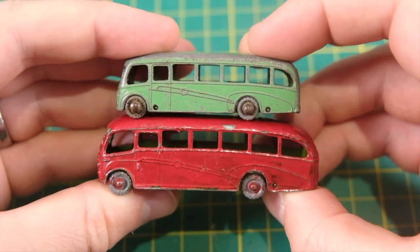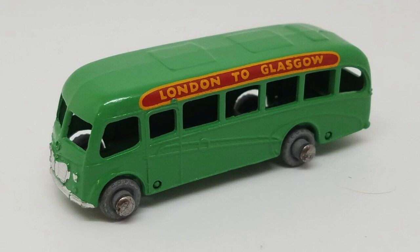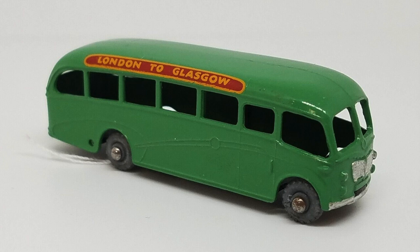When new, both carried the exact same London to Glasgow decal fitted to either side. You can see how much smaller that decal looks on the 21B.